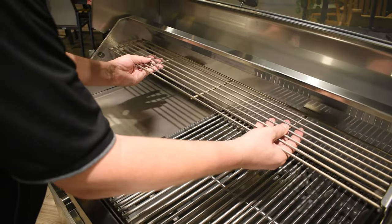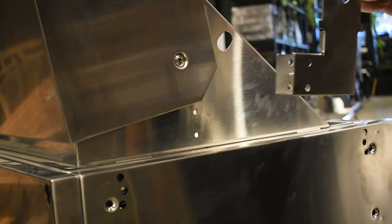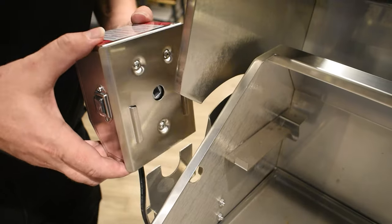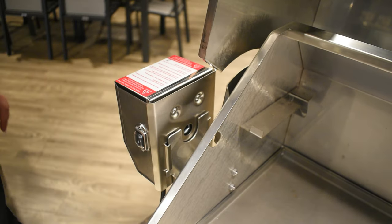Once you have the hood ready, remove the rear stainless steel cooking shelf from inside the hood. Attach the motor bracket to the roasting hood by opening the hood and using the nuts and bolts provided to secure the bracket in place. Then simply slide the rotisserie motor down over the top of the locating forks on the bracket.